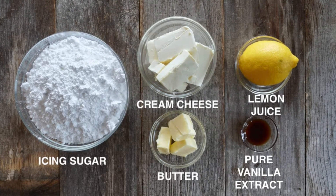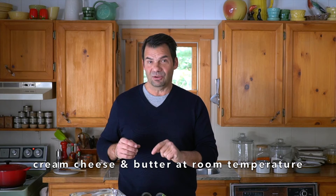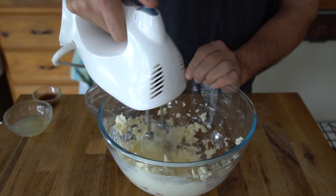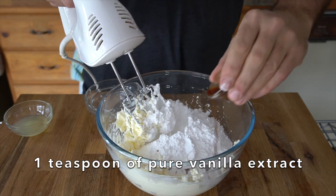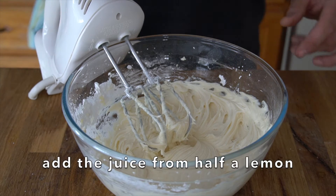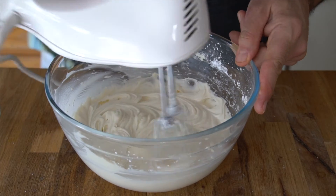While it's cooling, let's make a lemon cream cheese icing. Into a smaller glass bowl, add eight ounces of cream cheese and four tablespoons of butter — both at room temperature. Using a hand mixer, cream those ingredients together. Then add four cups of icing sugar and one teaspoon pure vanilla extract. Bring those ingredients together, and then for a really nice flavour enhancement — a little tang and zip and zing — add the juice from half a lemon. Cream your icing until it's nice and fluffy.